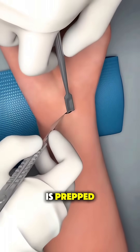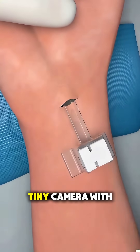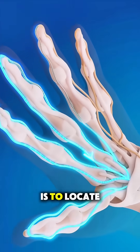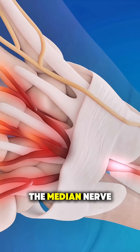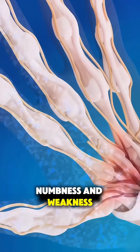Once the area is prepped, the surgeon makes a small incision in the palm or uses a tiny camera with an endoscopic technique. The main goal is to locate a tight band of tissue called the transverse carpal ligament, which is squeezing the median nerve and causing symptoms like tingling, numbness, and weakness.